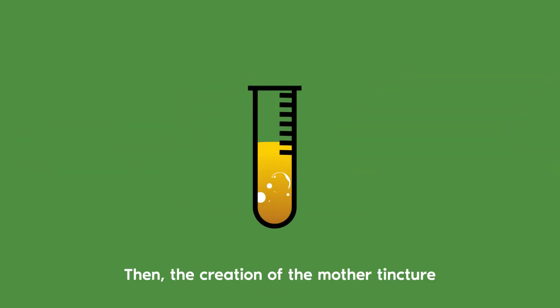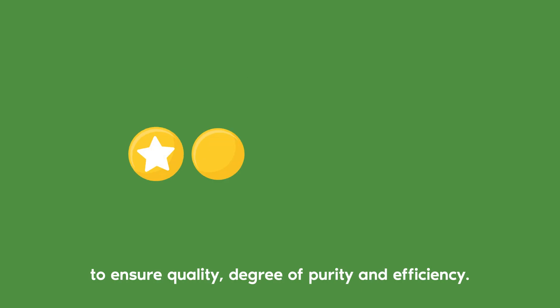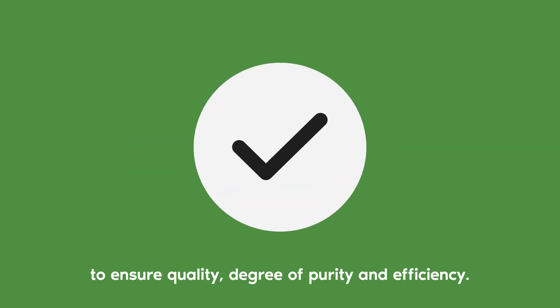Then, the creation of the mother tincture involves a series of precise and regulated steps to ensure quality, degree of purity and efficiency.